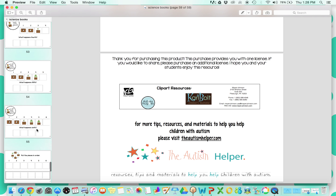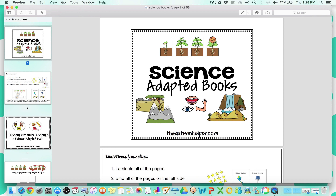So again, those were our different science adapted books. This is a really fun series that your kids will enjoy, and you are also targeting some important academic and functional skills. This has been a product preview of science adapted books by TheAutismHelper.com.